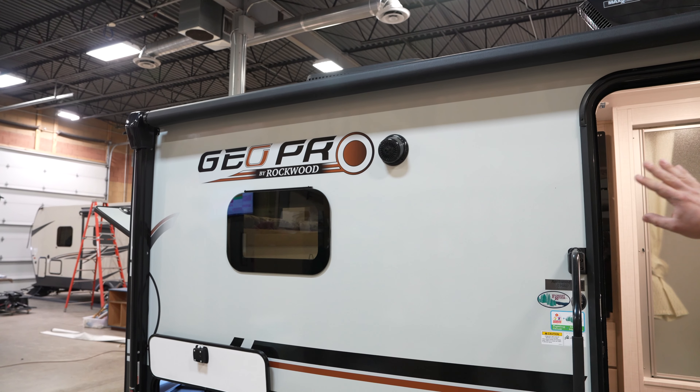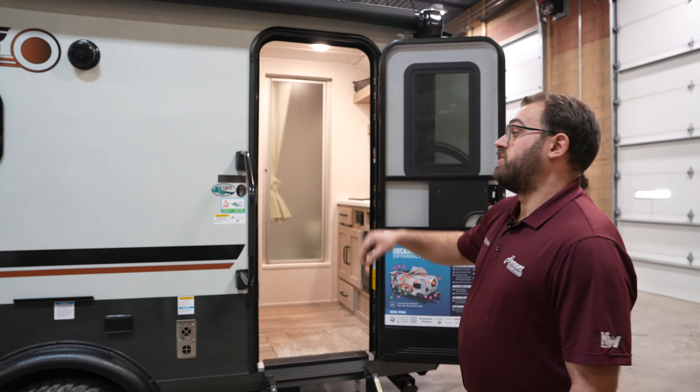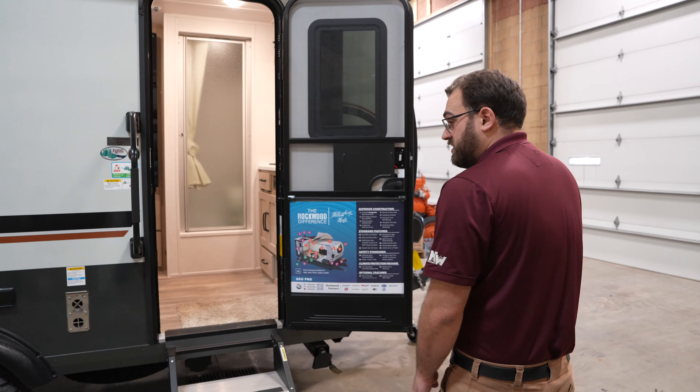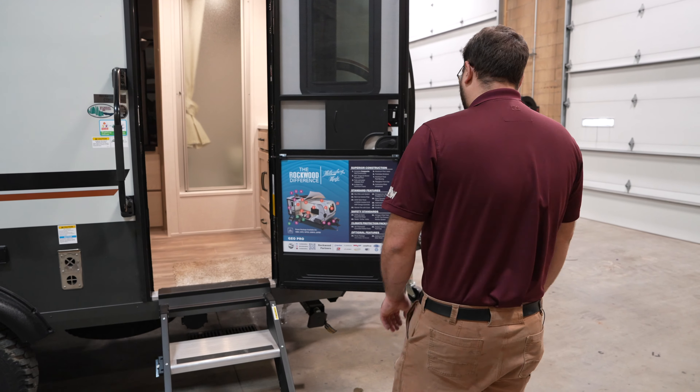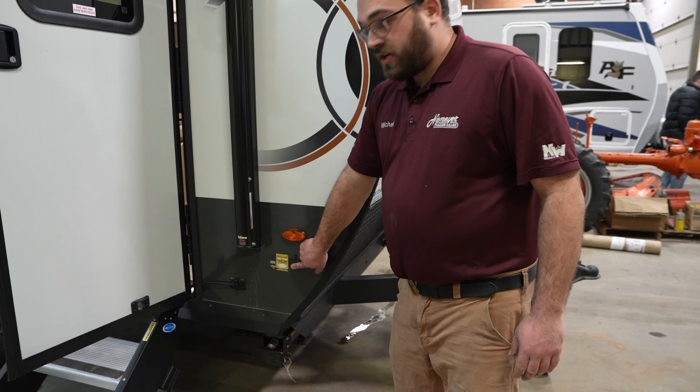You do have a power awning up top with an LED light strip underneath. You can use the light strip even with the awning closed, so if you don't need the awning out but want the light, you can do that. There's also an outside speaker on this side as well.